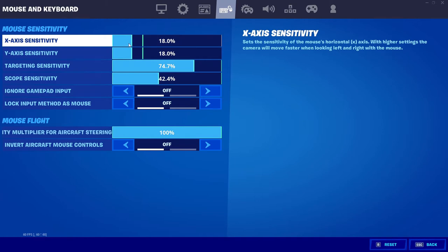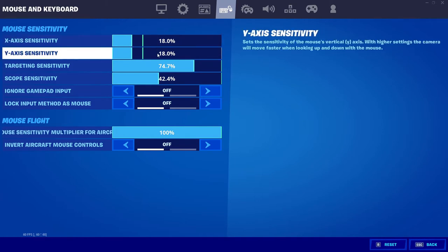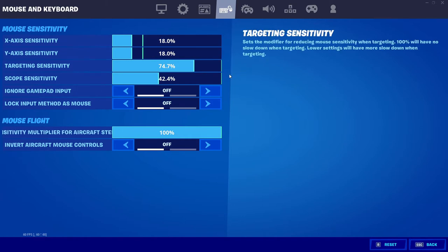I've seen people go as low as 8. An 8. It's up to you, you gotta test it out. And then my scope sensitivity is 42, but you can test it out and play around with it.